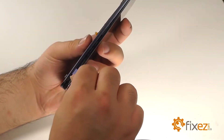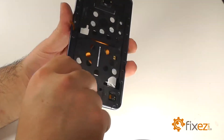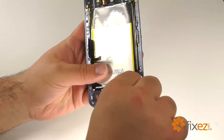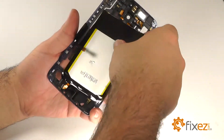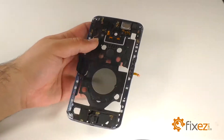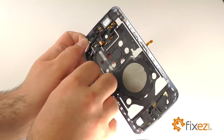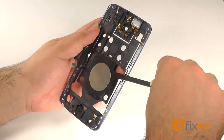Insert a plastic-safe pry tool in between the LCD assembly and the mid-frame. Run the opening tool along the perimeter of the phone releasing the mid-frame from the LCD assembly. With the assemblies now separated, we will lift the contacts of the inductive charger from the battery. Remove the battery from the mid-frame. Remove the contacts for the inductive charger from the mid-frame next to the camera lens cover. Use a nylon spudger to remove the inductive charger from the mid-frame.